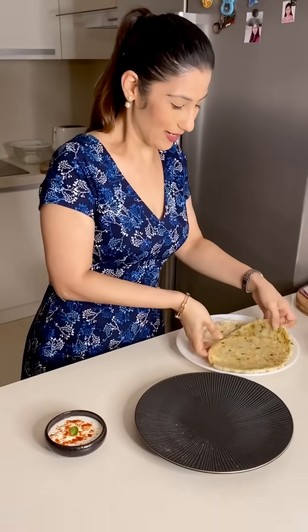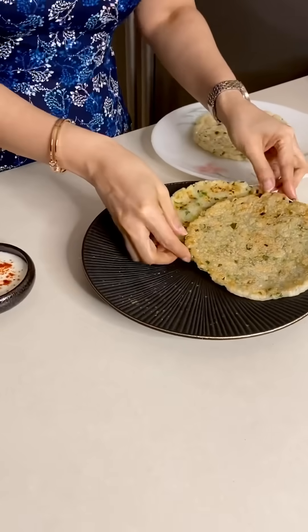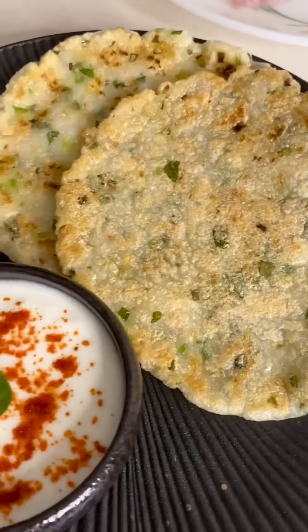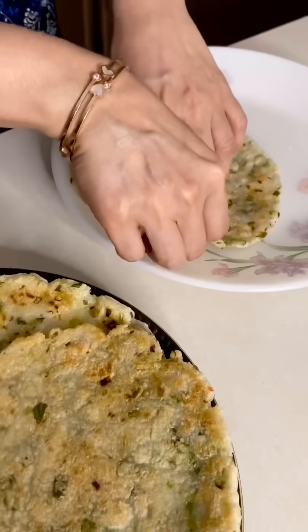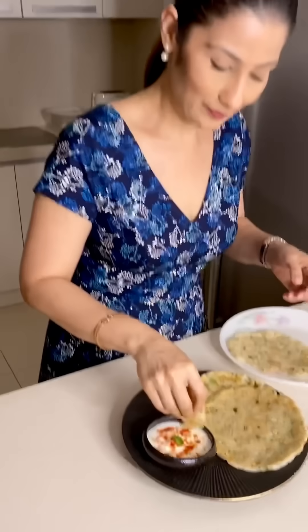I will take this roti — it is very hot. I will serve it. This roti is a little crispy and soft from the bottom. What amazing! Must try!